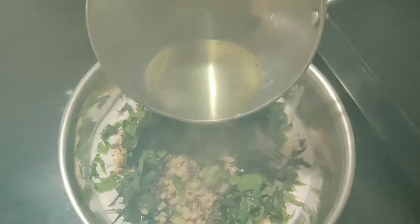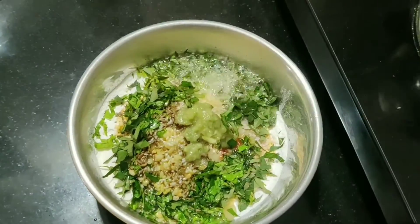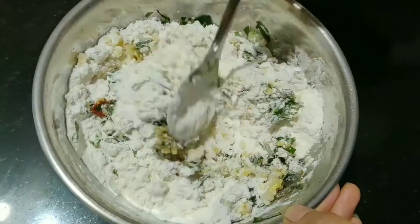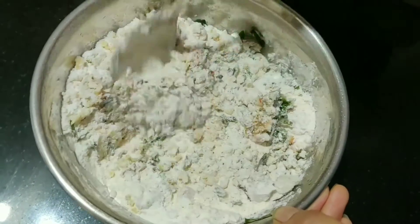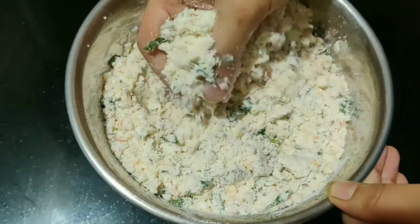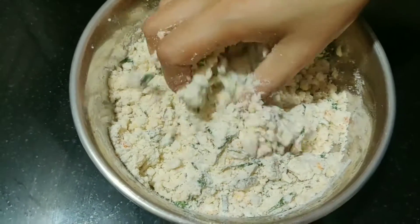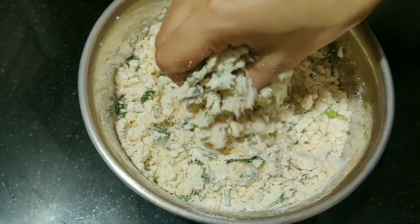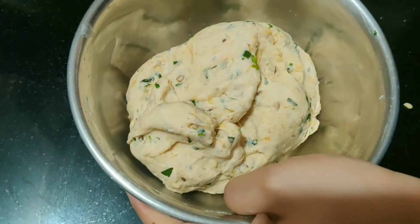Mix the mixture into the oil. Mix it well with the oil and water for about 1 minute. Make a mixture and let it rest for 10 minutes.